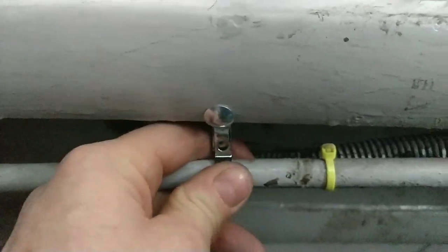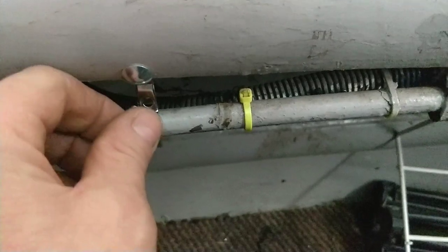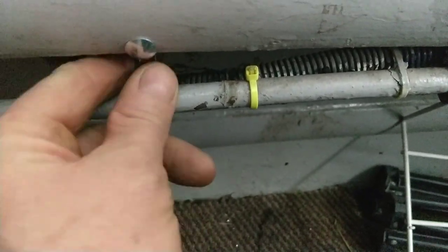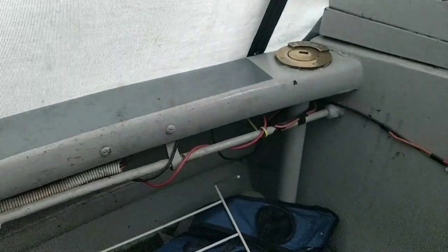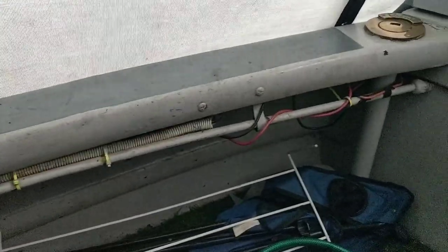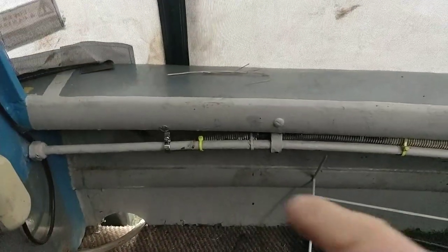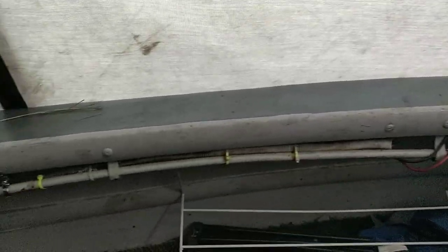I've screwed one countersunk — one of these, look. I've countersunk that so that it fits in. And then on the back of that, I'm just going to put this screw in there to hold the pipe. I mean, this has passed its boat safety in the past, but now the rules have changed. So these extra clamps will be beneficial anyway. You get the general idea, so I've got to do that — one, two, another one over there. I'll show you the results.